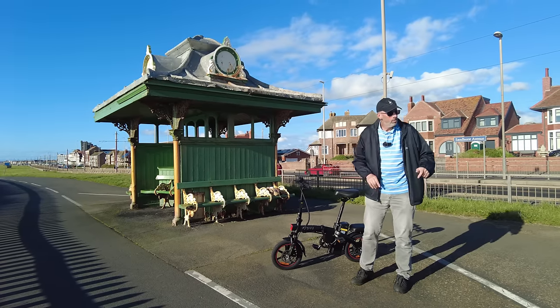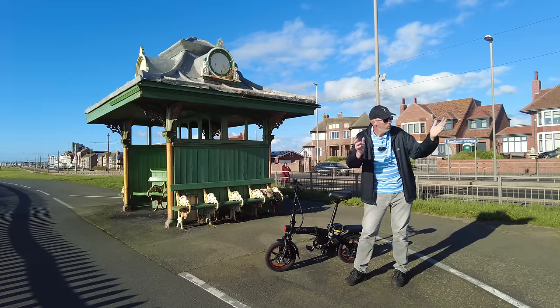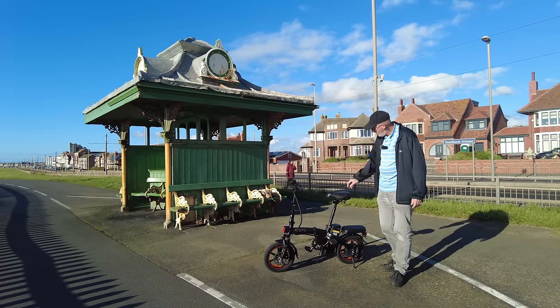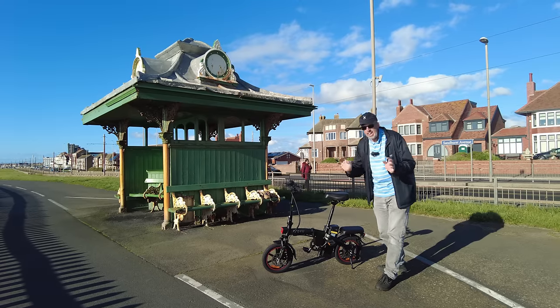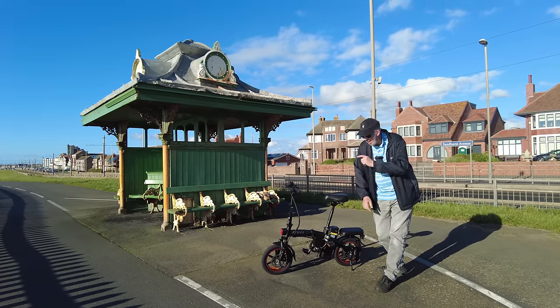Someone rode past on a skateboard there. This is a great part of the promenade to ride your bike on, to take a walk, to walk your dog. And check this out - I've got another e-bike. Yes, it's another e-bike - he's selling another e-bike!